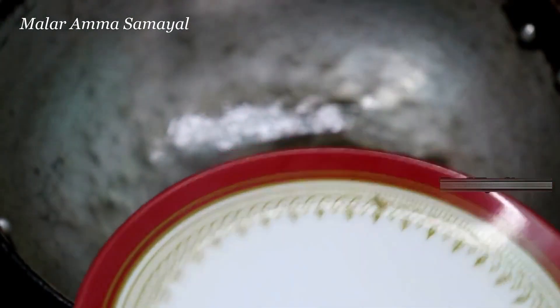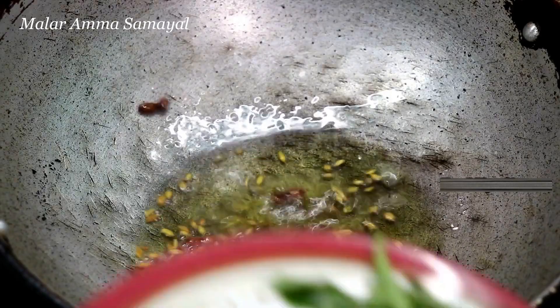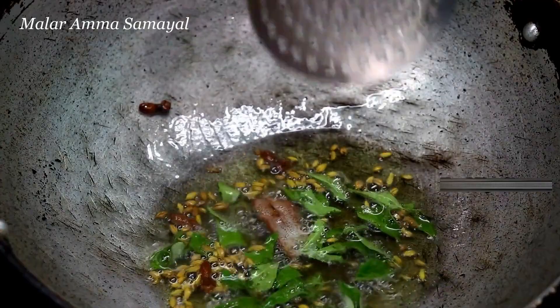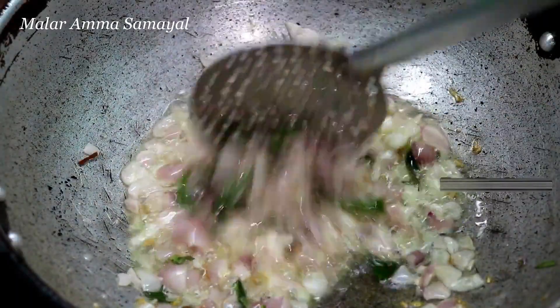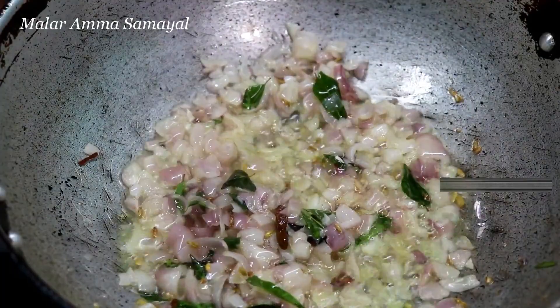Put the sauce in the pot. Put the sauce in the pan and add pastry.